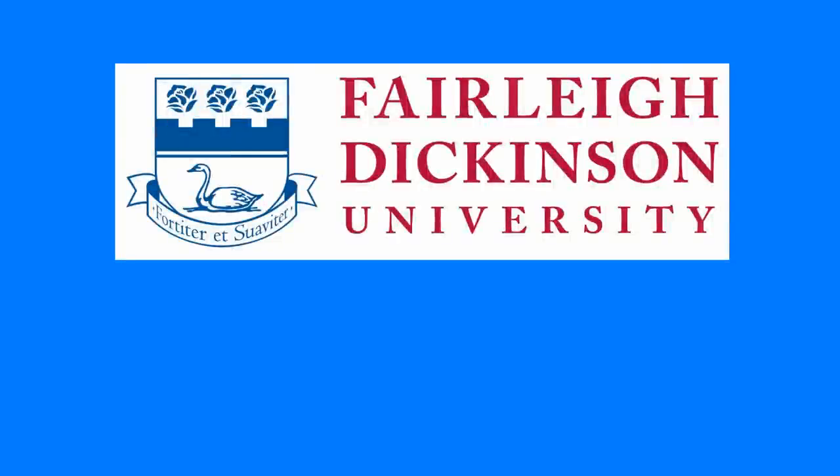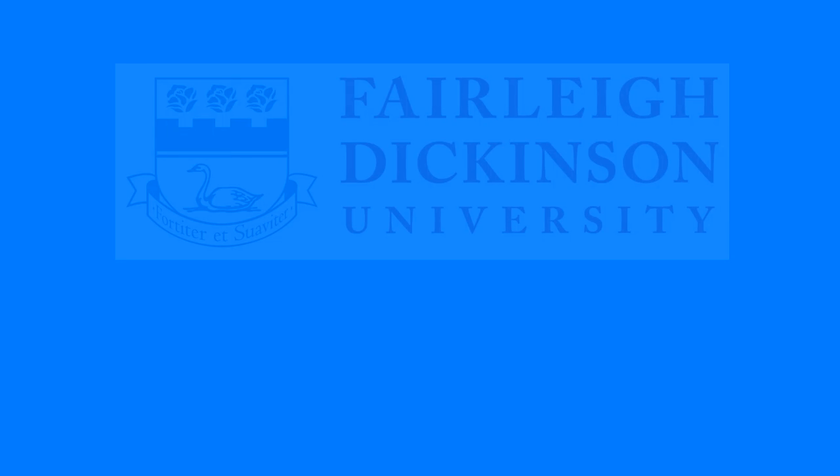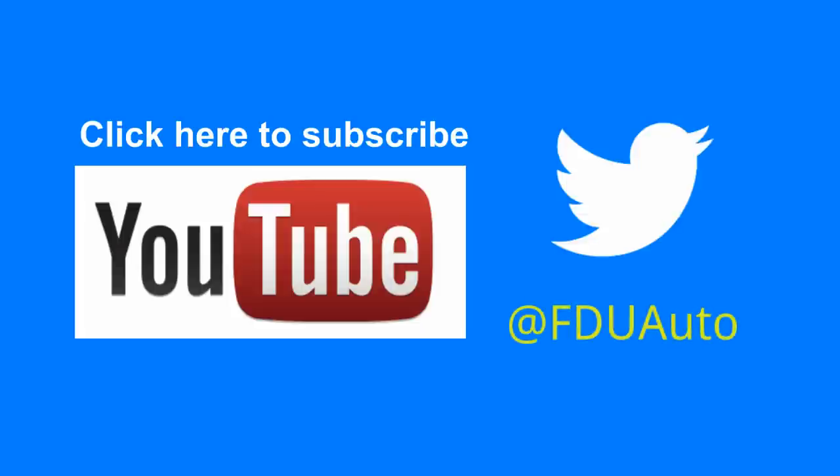Hope you found this episode useful. If you did, please subscribe to our channel on YouTube to watch more how-to videos. You could also follow us on Twitter. Thank you very much for watching.